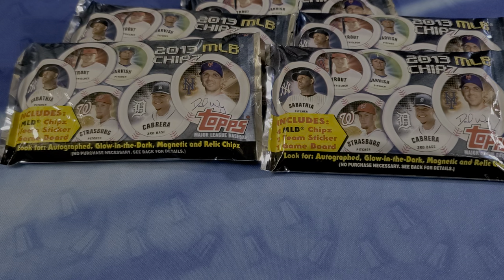They are considered a low-end baseball product. Their target audience was set builders and eyeball collectors. What's special about this? They have magnetic chips, some glow-in-the-dark chips, gold and silver parallels, and I believe there are autographs.